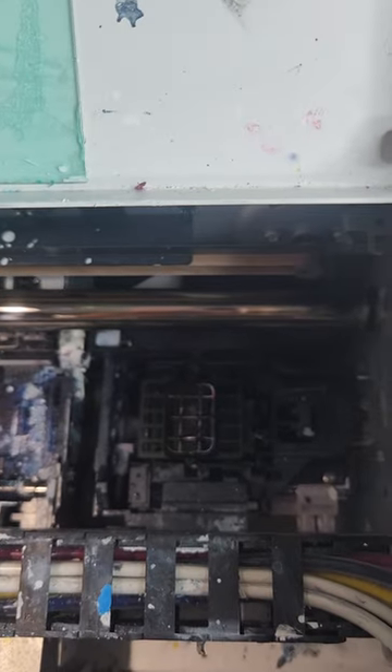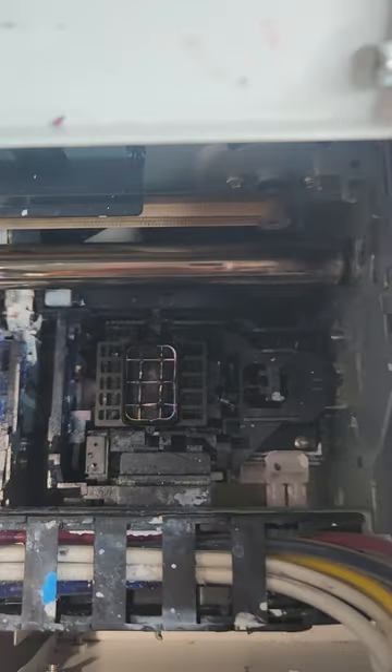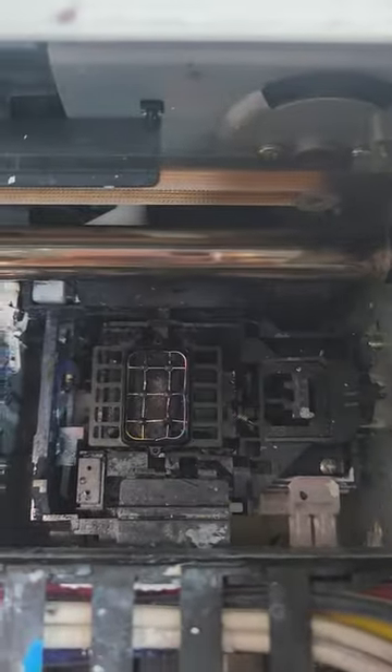Hey family, today we're gonna replace this capping station. We need a new one because this one is not working. This DTF printer is dirty — she gets a lot of use. Come with me and take this journey as we replace this capping station on an L1800 DTF printer.